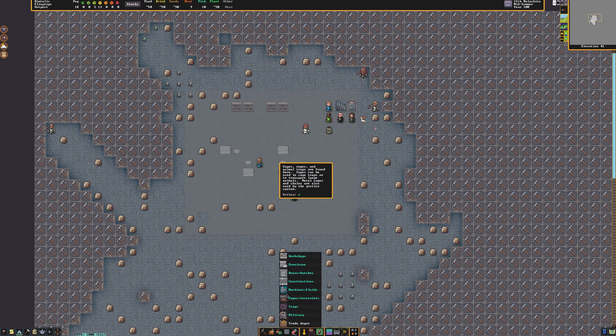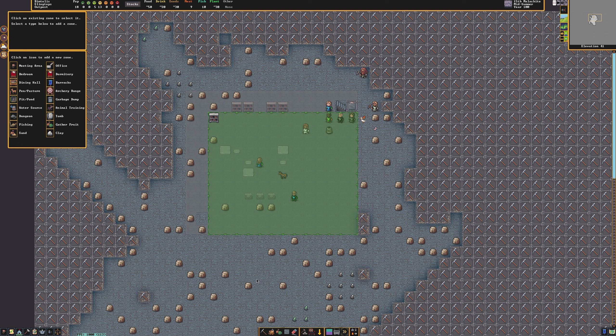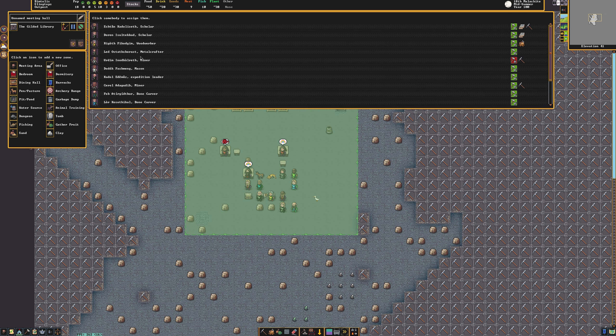I will set the following work orders to create all of these items: 25 rock bookcases, 25 rock tables, 25 rock thrones, and 25 rock coffers. As they are completed, I will fill the library with the furniture. Now, I'm going to hire a couple of scholars as well as a couple of scribes who will work in my library.